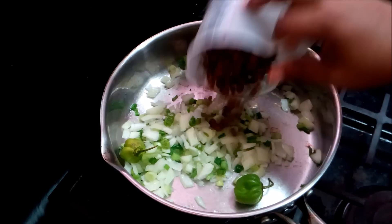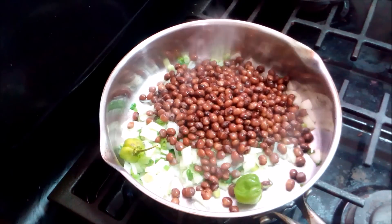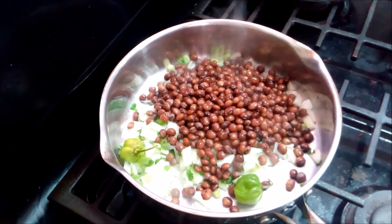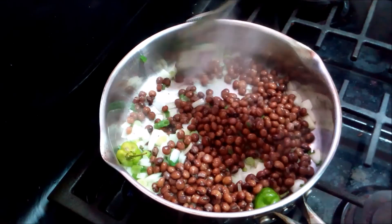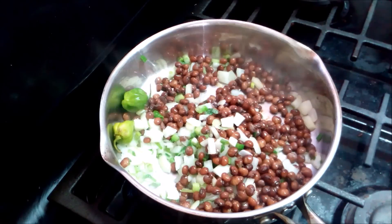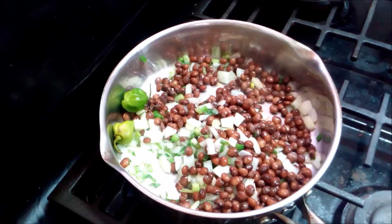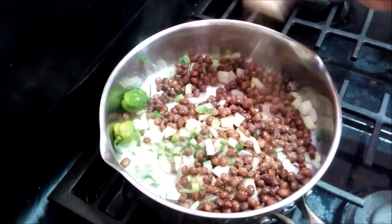Now I'm going to add the pigeon peas — this is two cups of dried pigeon peas that I tenderized in my slow cooker. I'm going to season this with some all-purpose seasoning, a generous amount.